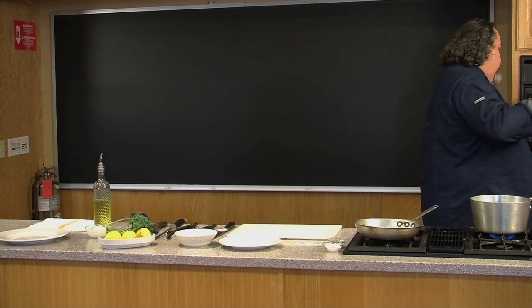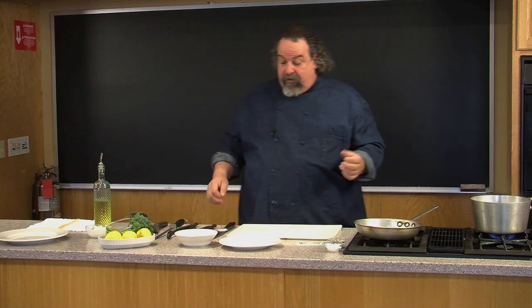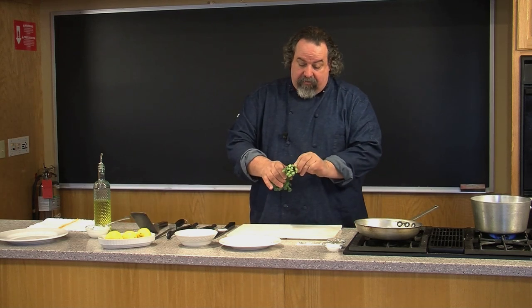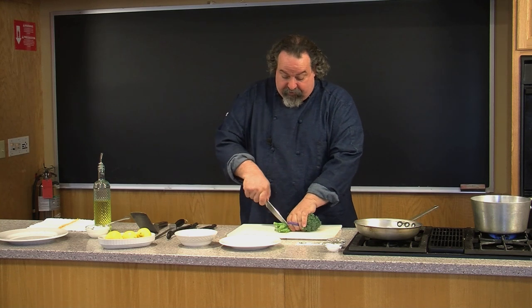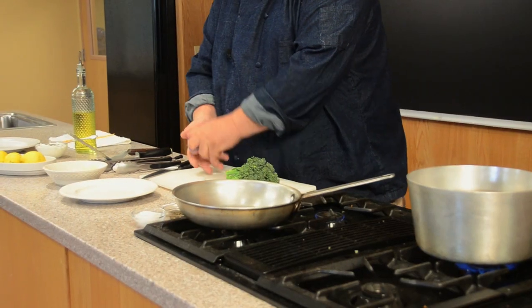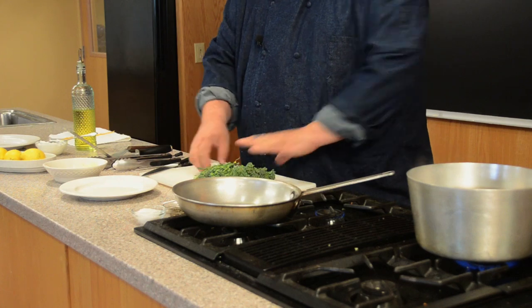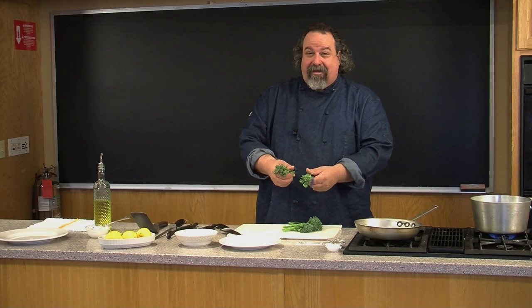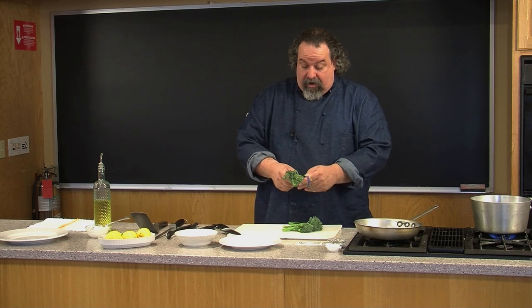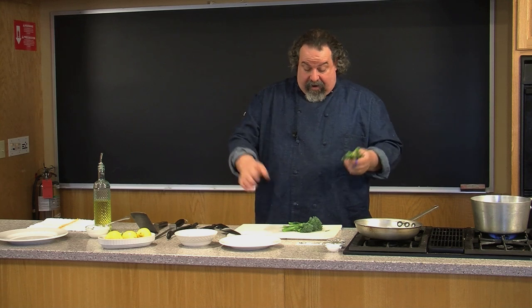I'm going to put this in the oven and while that's in there we're going to prepare some vegetables to go with it. I've got some beautiful broccolini here — great time of year for broccolini, it's starting to come through fresh from the farm. I've cut the bottom of the stems off. It's actually a broccoli and kale combination I believe, crossed. You eat the whole stem, eat everything.